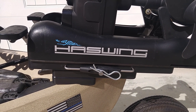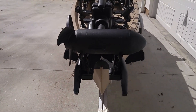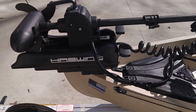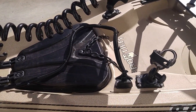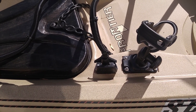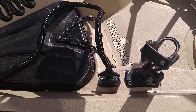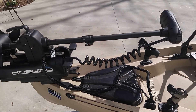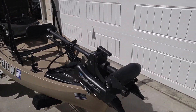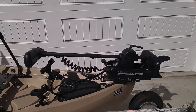That's the Haaswing Quick Connect set up there. I also did my own power port connector using an Atwood 12-volt trolling motor male and female plug. The only thing left to do now is get it out on the water and test it.